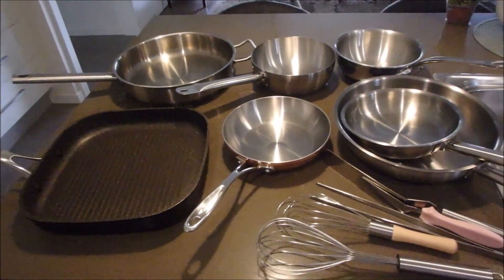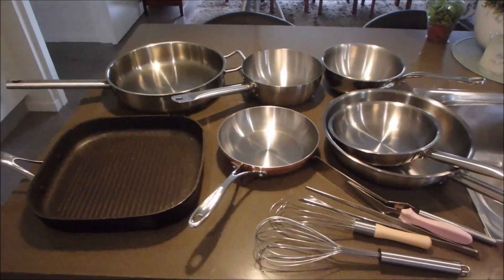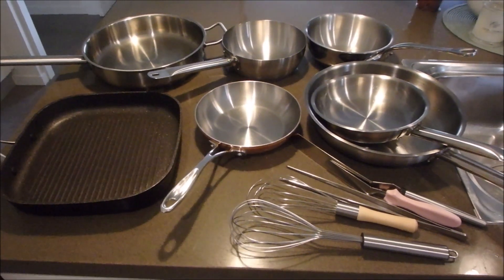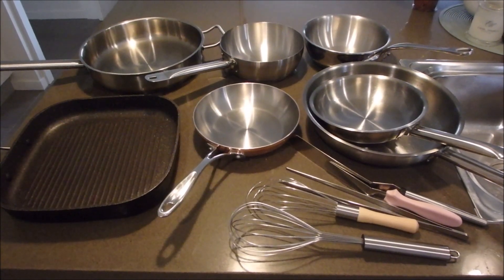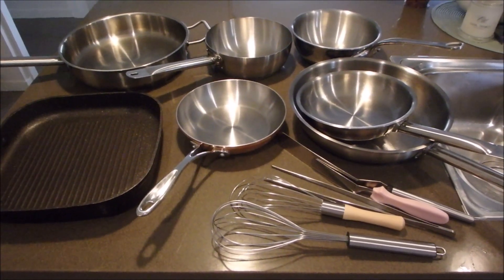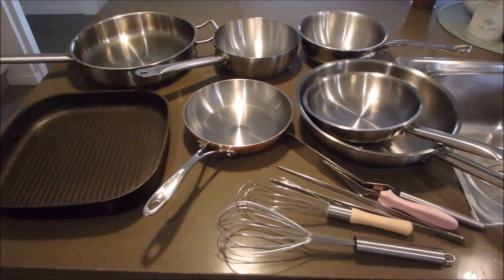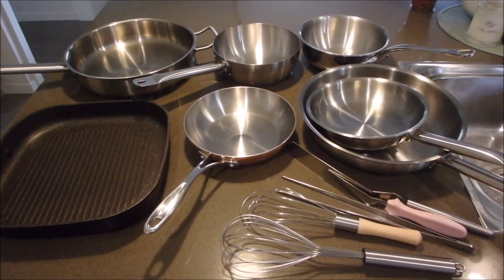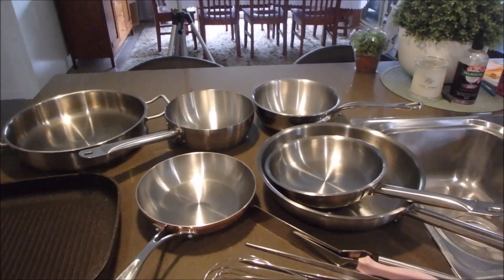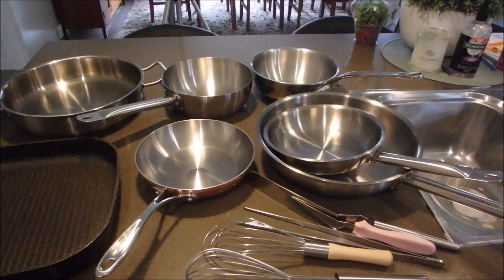The first thing I will say in relation to upgrading your cookware: basically get what you can afford. You don't need to get anything too flash — it's whatever you think you can use and whatever you can afford. We'll go over a couple of the things that I've got and it might give you some ideas.